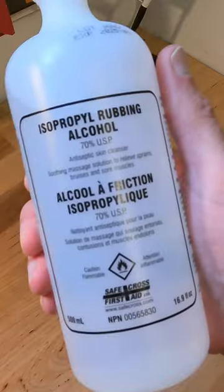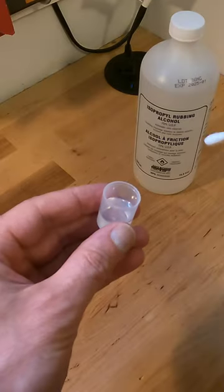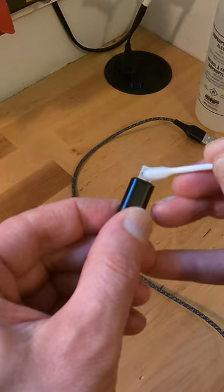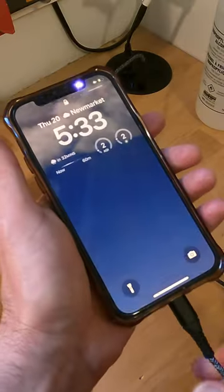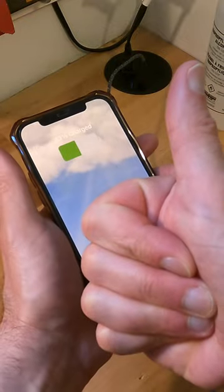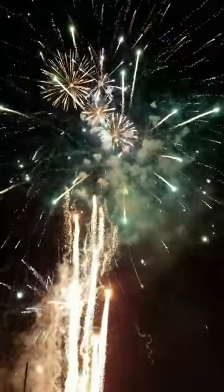Grab yourself a cotton swab and some isopropyl alcohol. Dab your cotton swab and gently clean the contacts of your charging cable. Let the contacts dry, plug it in, and voila! You've just repaired your charging cable. You're welcome!